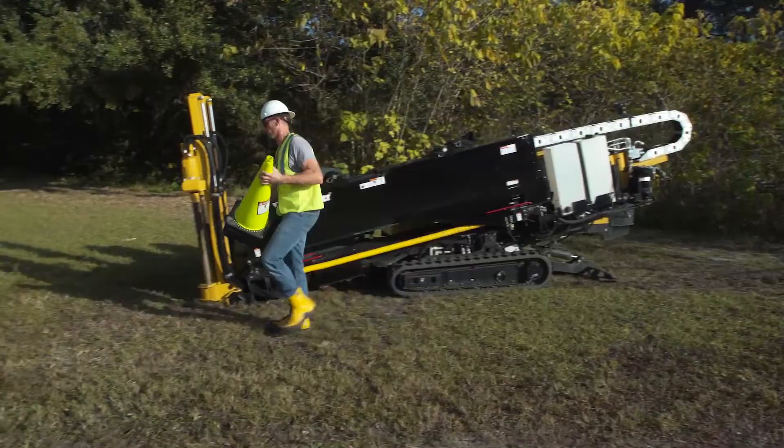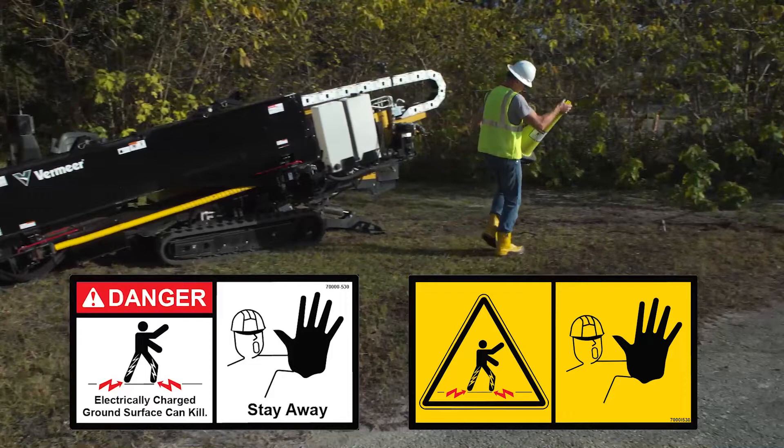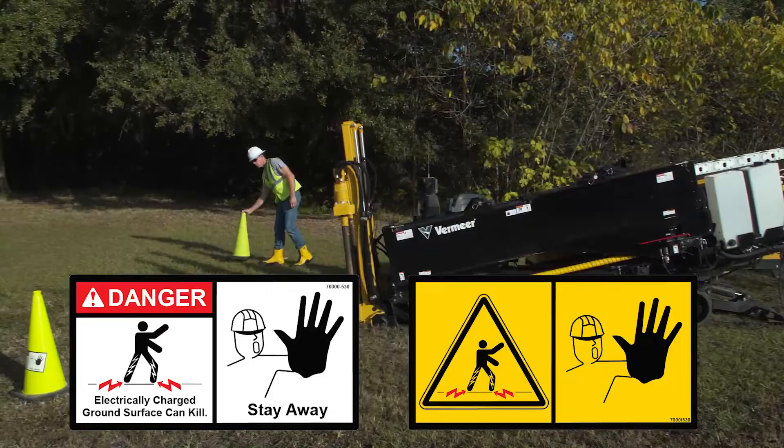Safety cones are important to guard personnel from possible electric shock. Position cones with safety signs facing outward to warn approaching spectators or other workers to stay away, since the area could become electrically charged. Four safety cones are provided and should be placed approximately six feet (1.8 meters) diagonally from each corner of the machine.